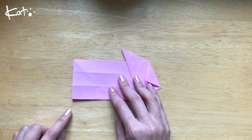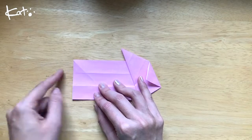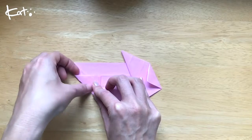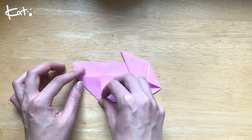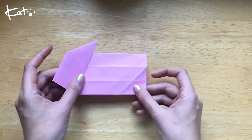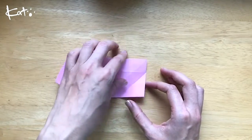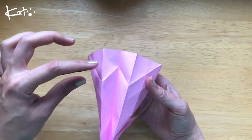And then see these three sections. You want to fold up along here, so bring this corner up here. And you can open it up. And see this W. And you're going to fold both of these in. And fold it in here.